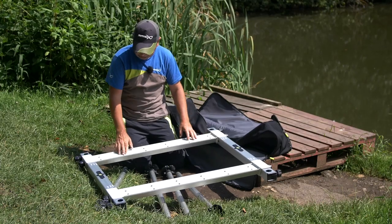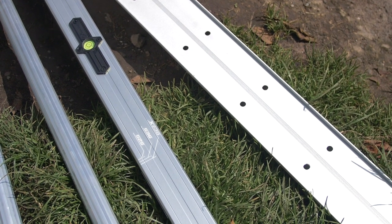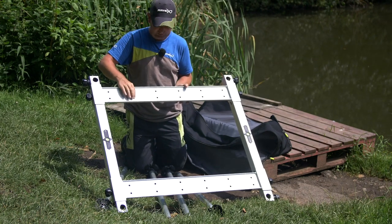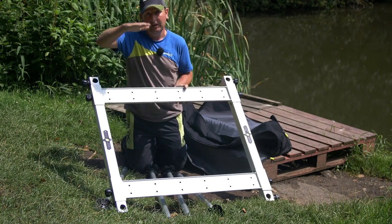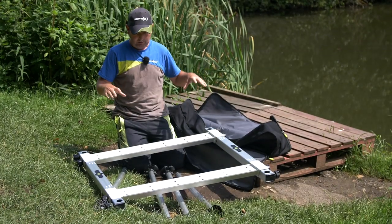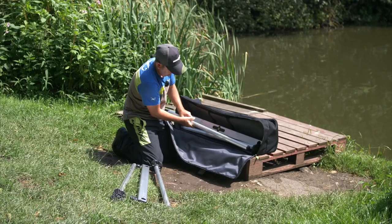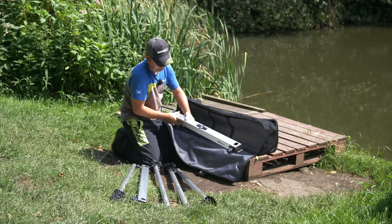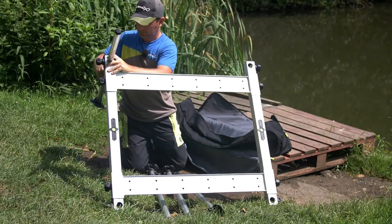Another improvement is that we've now got holes in these cross sections. On the older version there was air trapped inside, which wasn't quite as stable as it could have been. By putting holes in, it stops the cross sections filling with air and being buoyant, so they'll be really rooted to the ground. The legs are the same, and everything still packs away nicely into the bag — a feature we wanted to keep because it works so well.